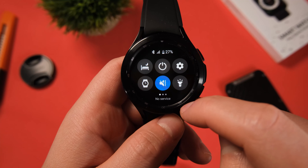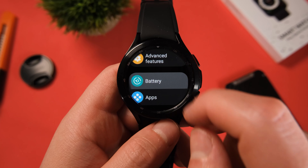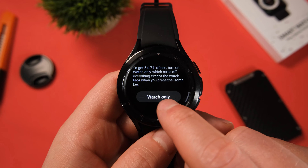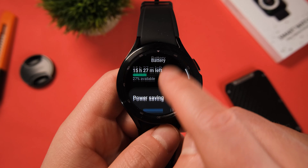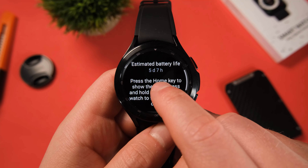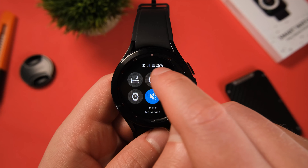Tip number four: in the battery section of the settings page, there is a little known feature called Watch Only. This essentially turns everything off except your watch face and will give you up to 14 days of battery life. This might be something to consider turning on when you've got say 10% battery left and don't want a dead watch sitting on your wrist. Using your watch features as and when you need them is really important.